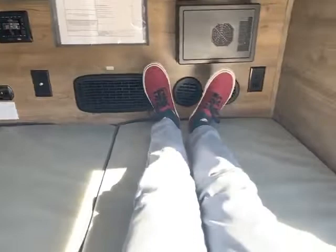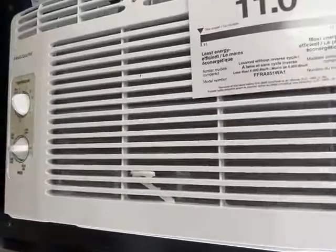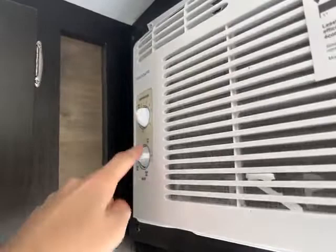I am 6'5" and I fit pretty well if I scoot all the way down — not too bad. This is a 5000 BTU AC right there that you control right here, and your furnace is controlled right there.